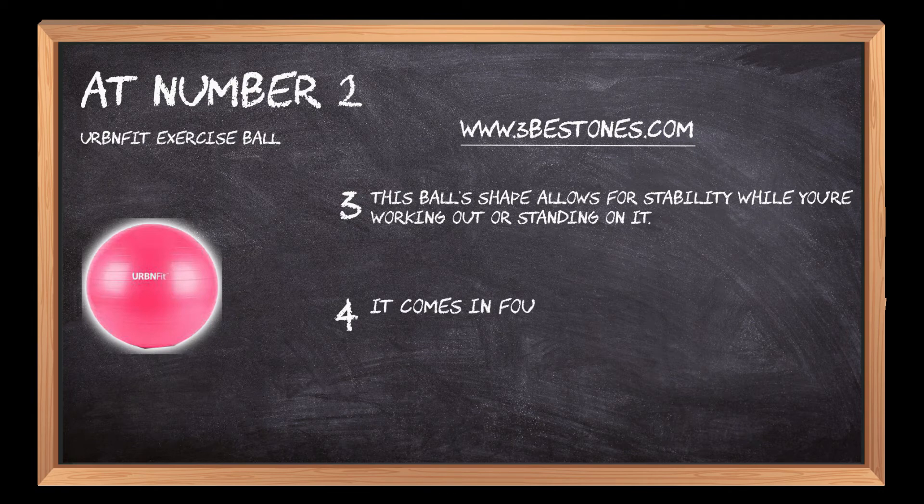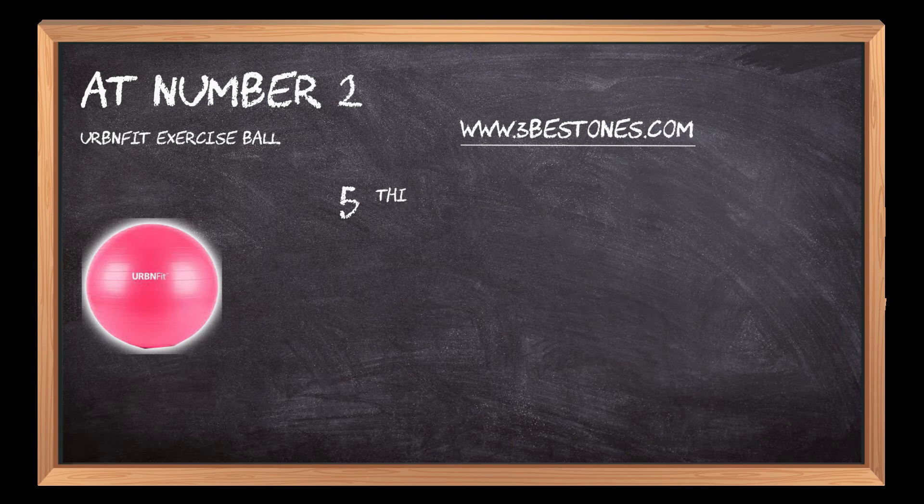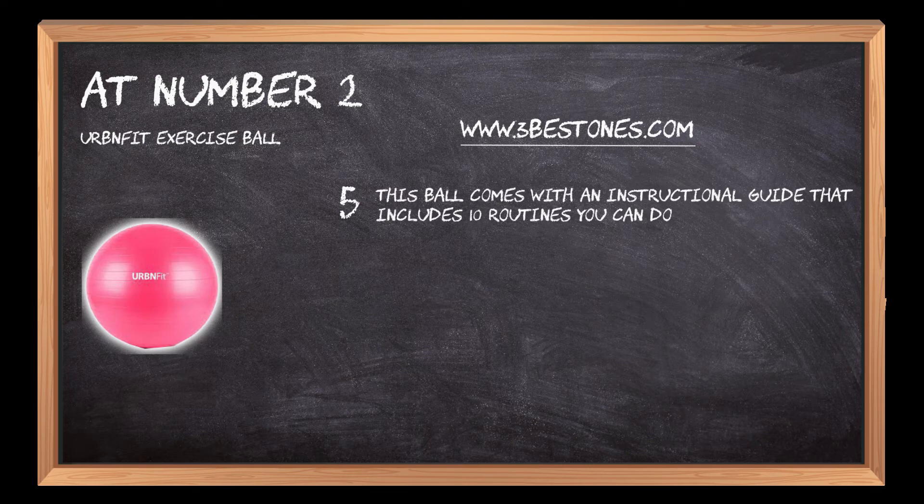It comes in 4 different sizes: 3, 4, 5, and 6. This ball also comes with an instructional guide that includes 10 routines you can do at home or the office.